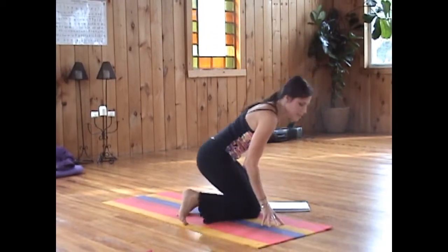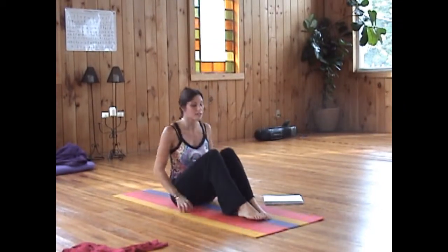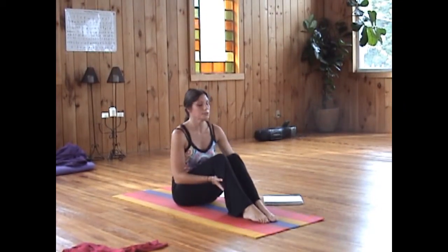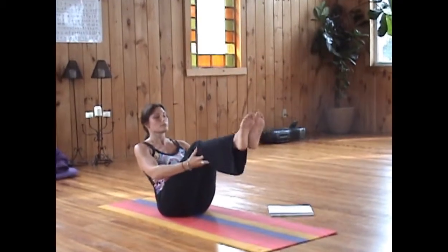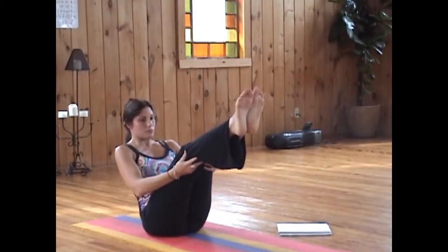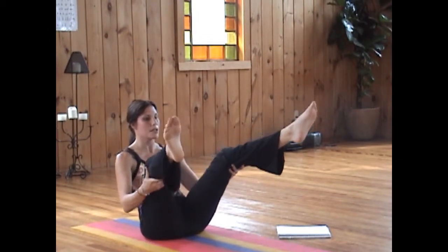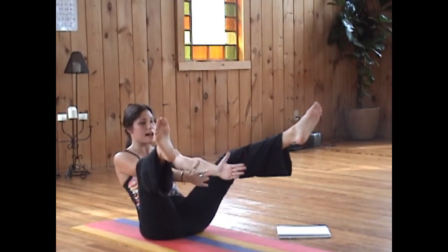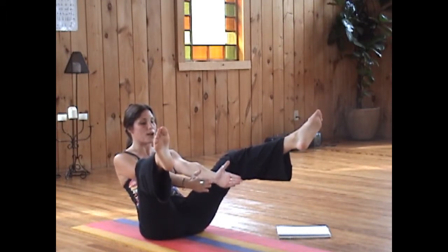We're going to sit back down and go into another seated bow posture — last one of the series. On the next inhale, bring the legs up. Now bringing the legs out, parting them. We bring the hands inside now, and starting breath of fire for 20 breaths now.